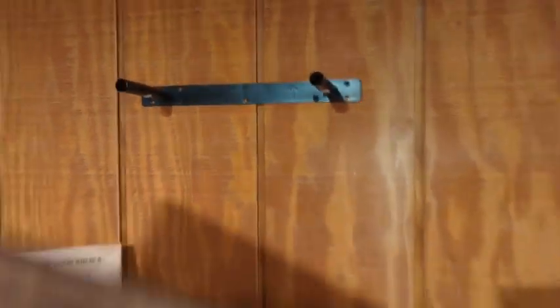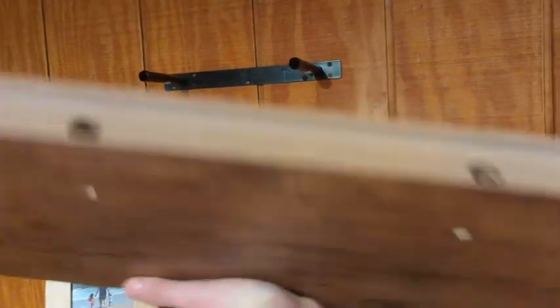It is a floating shelf, so there is the appearance of no support. I've actually got the other one here — this is the support that goes into the wall — and I've got the other one off the wall so I can show you how they are constructed.